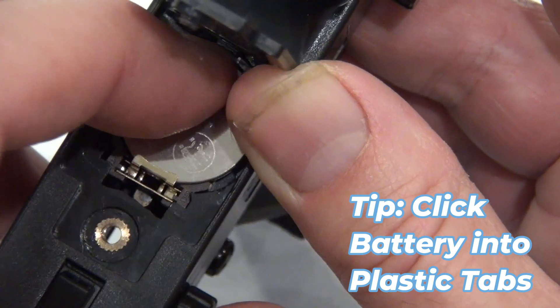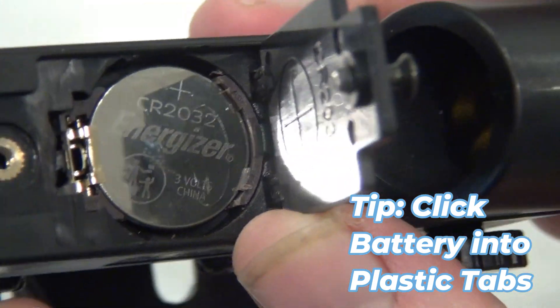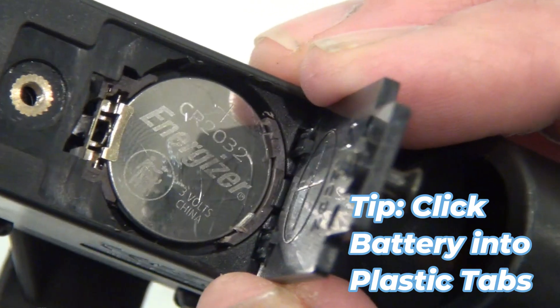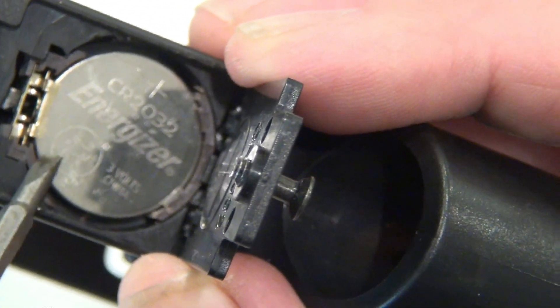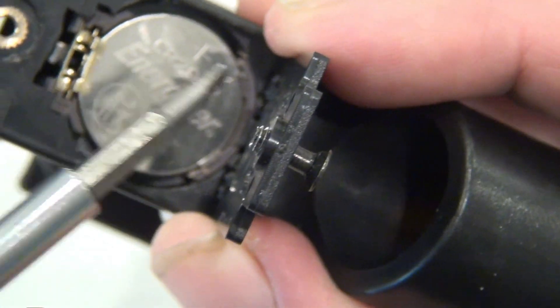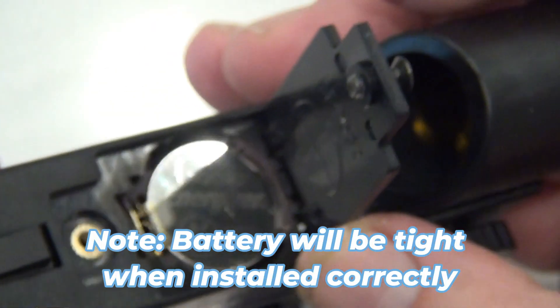You'll know the battery is in place because, number one, you'll hear the clicks, and number two, the battery will be snug in there with the retaining clip on top and those tabs on the back. The battery won't rattle around — you can turn it sideways and upside down and the battery is going to stay put.